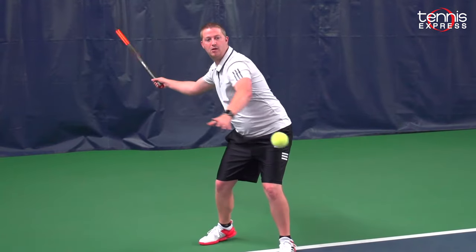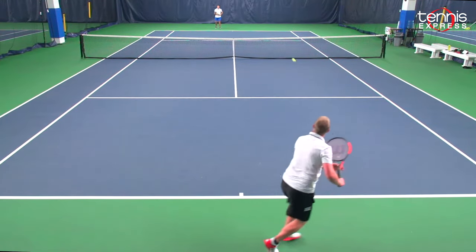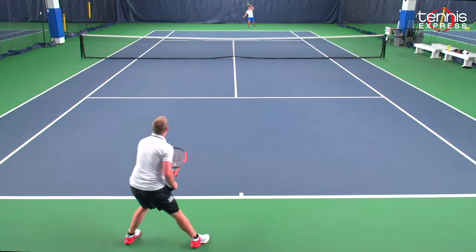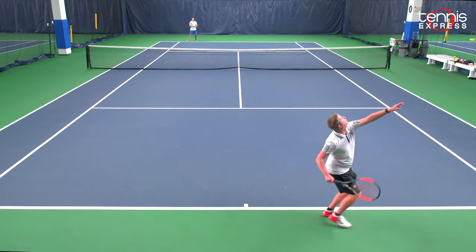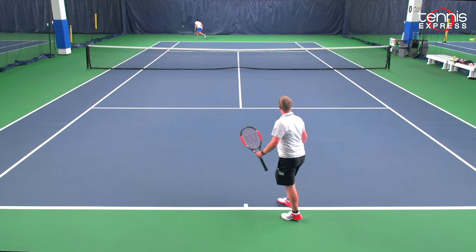This is a fantastic junior racket for someone moving up. We were talking about the 100 LS being great for a 14 to 15 year old — this is definitely that 10 to 14 year old junior range, perfect for their first adult-length racket. It has a 100 square inch head size and an 18 by 16 spin effect string pattern to get them that extra spin.